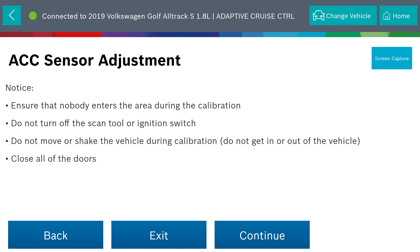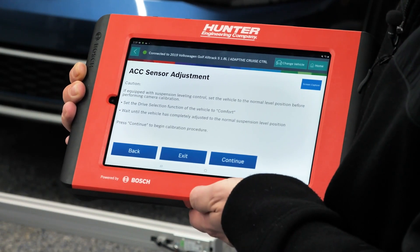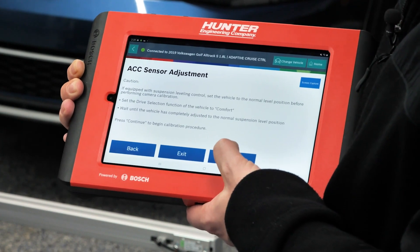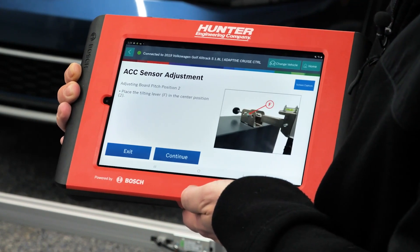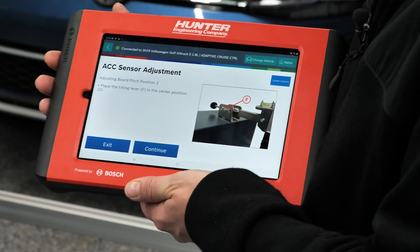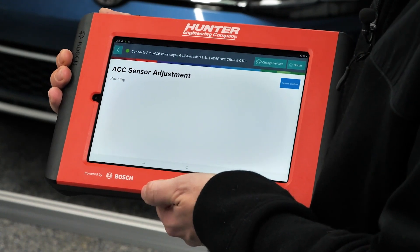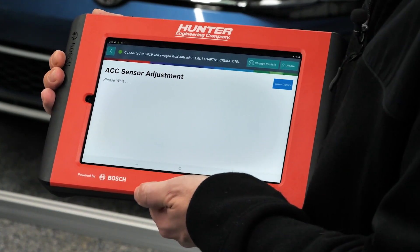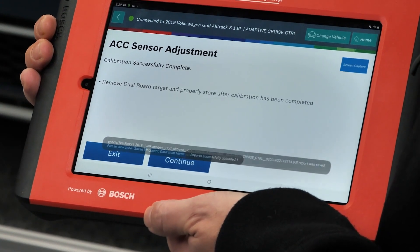We've stepped away from the calibration area again for our third attempt. We made sure nobody enters the area and closed all the doors. Pressing continue, it's going to go through the calibration after we adjust the tilt board. We made sure our tilting lever was centered. Pressing continue again — it's running the test right now. Please wait. And right there — calibration successfully complete.